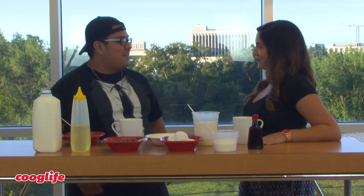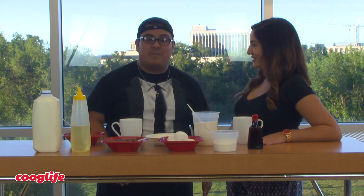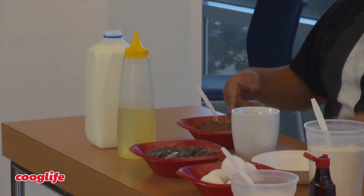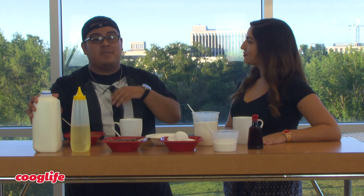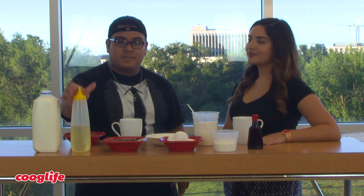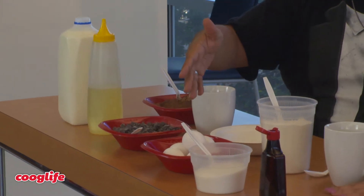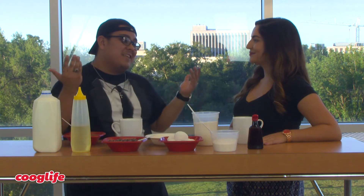Now it's time for dessert. Sounds great! So what we're going to make is the five-minute chocolate mud cake. The ingredients you're going to need are some cocoa powder, milk — I'm using 2%, but you can use skim or whole milk — some vegetable oil, chocolate chips, eggs, granulated sugar, vanilla extract, and flour. That's a lot of ingredients! It is a lot. Alright, let's get started.